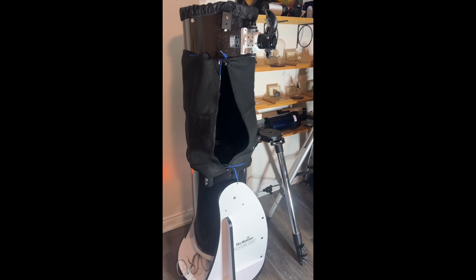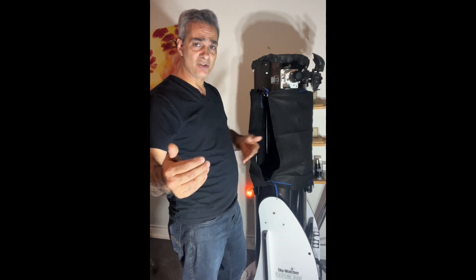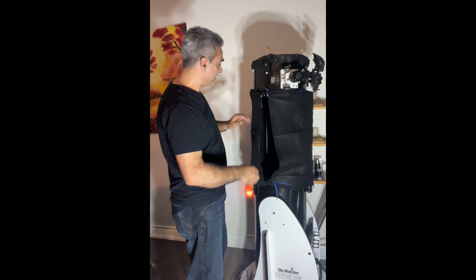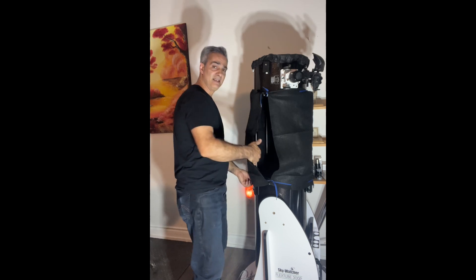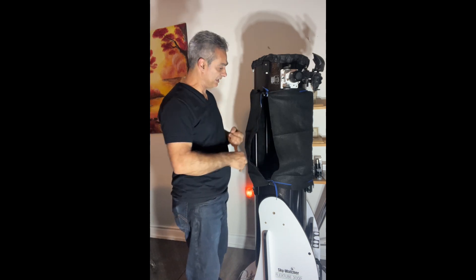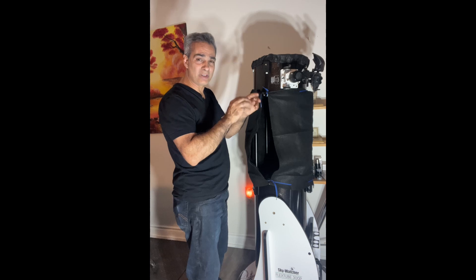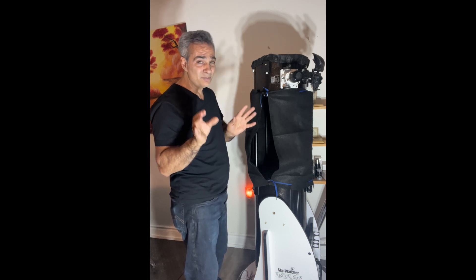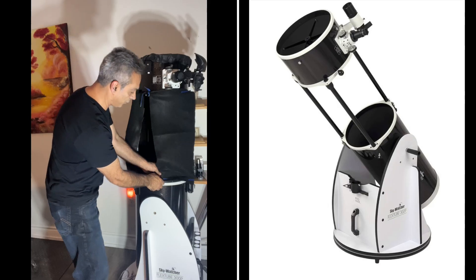Besides that it worked very well, but you have to take that into consideration — these things are a learning curve. It would be impossible to know this prior; this is the first time I've done a shroud. So for a three-truss Dobsonian, if the circumference is 50 inches, I'd probably need 53 inches so it's more relaxed and doesn't flatten. If it was a four-pole system it would wrap around easier. With six, seven, or eight poles it would probably be fine, but with three poles if you squeeze it too tight it will flatten out.